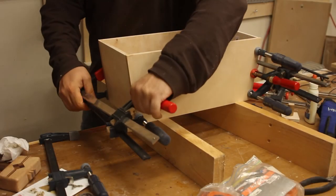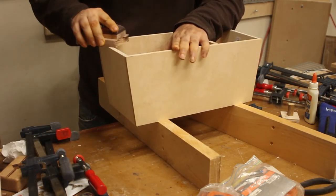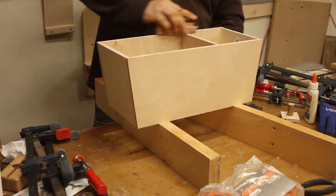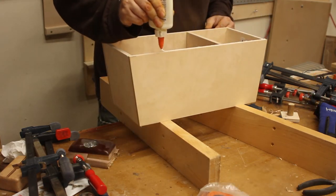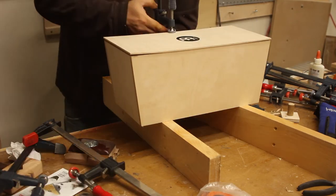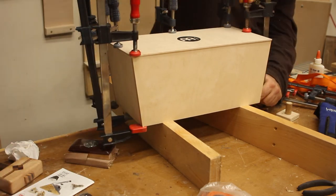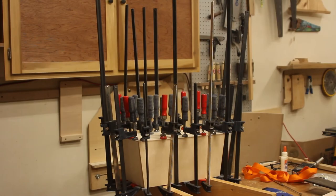The glue has had a chance to dry so I went ahead and removed the clamps. I'm sanding the top so the plywood will sit evenly and bond really strongly. Added some glue, and I decided to use the F-clamps here instead of the band clamps — I thought they'd do a better job of sealing up the top. I went ahead and let it dry overnight.